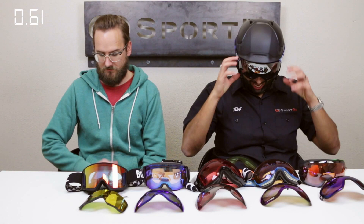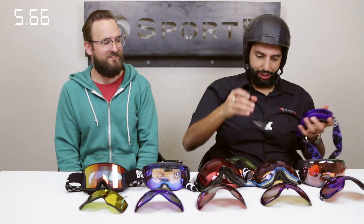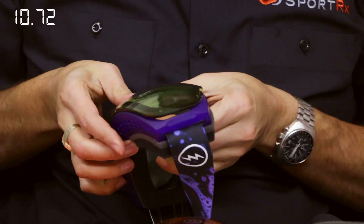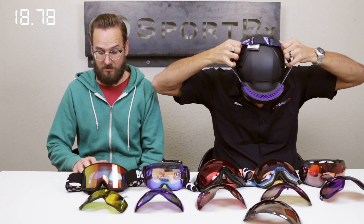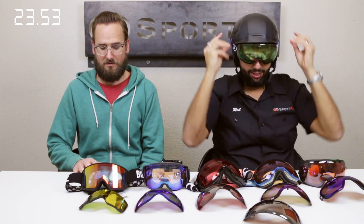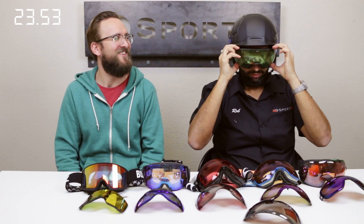Now the Electric EG3.5. This one you have to take off — the lens just rips right out, it's actually super fast even though it doesn't have a technical system. Boom boom boom — and done. All the way on.